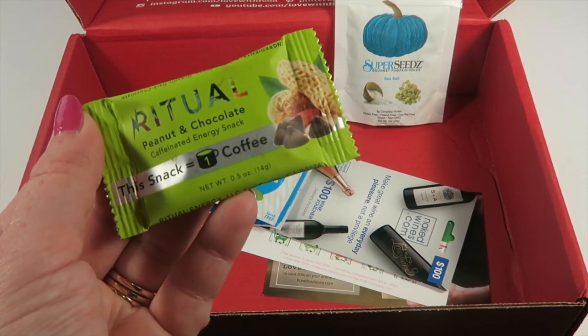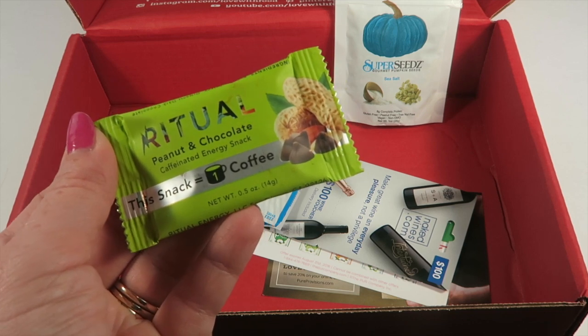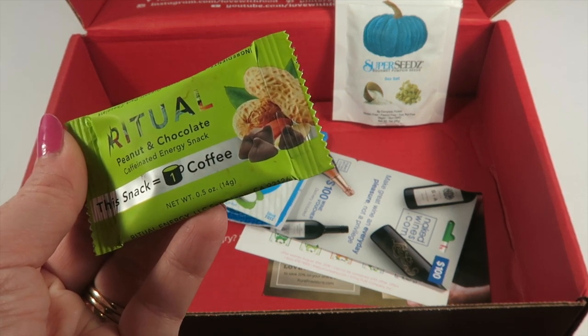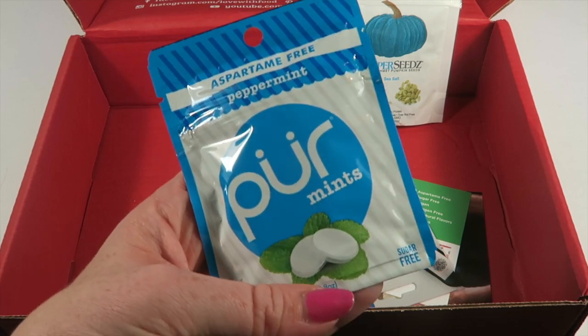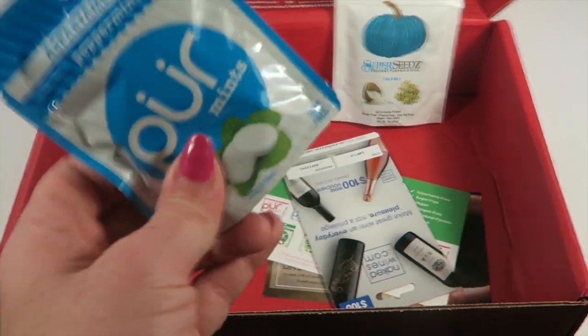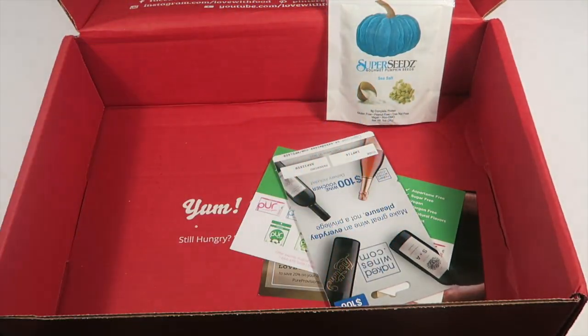There's a Ritual peanut and chocolate caffeinated energy snack — this tiny little bar has the equivalent of one cup of coffee. Then there are some Pure mints, aspartame-free peppermint. I've had Pure gum before but not the mints, so we'll definitely be trying these out.